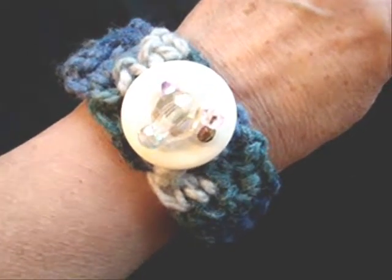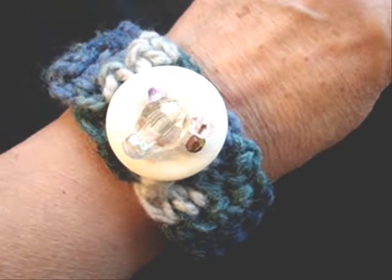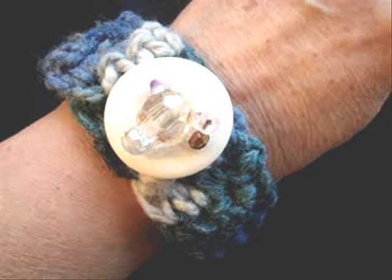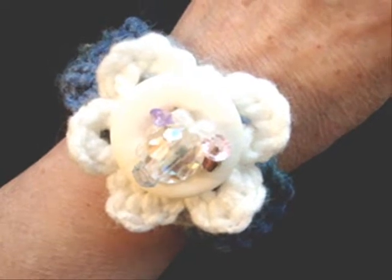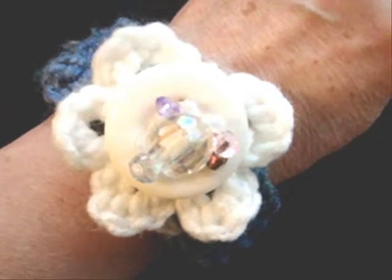Hi everyone, this is Emmy, and today I'm going to show you how to make this crocheted cuff or bracelet. It comes from a pattern that's available at Carlito.etsy.com. You can make it with just a button sewn on the top, or you can make this flower and attach the button to the top of the flower. So let's get started.